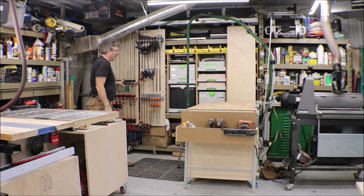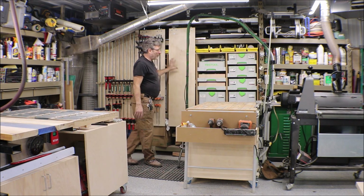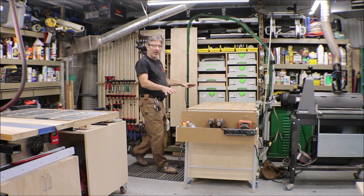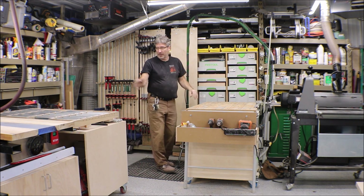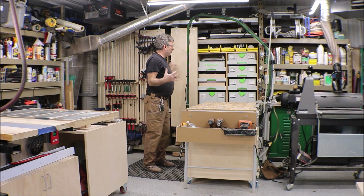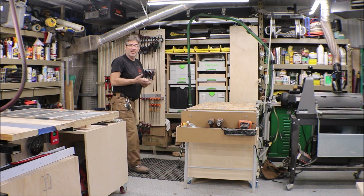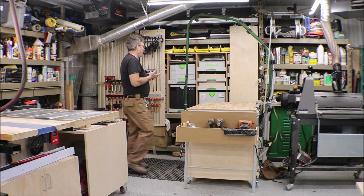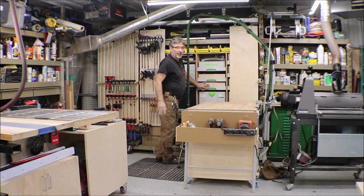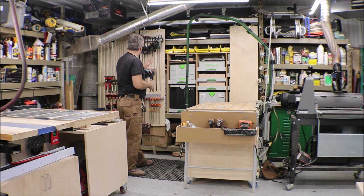These are set up a couple inches narrower in each bay for my clamps. So I've got these two with clamp racks. I've got another one that I'm going to put some French cleats on and do some tool hanging, since this is my workstation and also where my table saw outfeeds into. For now I'll leave it blank until I decide what tools I actually want to hang there. I've got a couple of drawers here for odds and ends when I'm working at the table — and the clamps are right there.